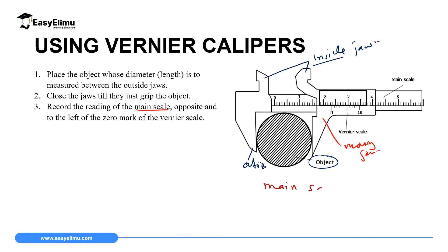Then you read the main scale. To read the main scale, you read the value which is opposite and to the left of the zero mark of the Vernier scale. First, identify where the zero mark of the Vernier scale is — in this case it is marked in blue. Then on the main scale, read the value which is exactly opposite and to the left of that zero mark. In this case, that reads 2.3 cm, so we record it as 2.3 cm.